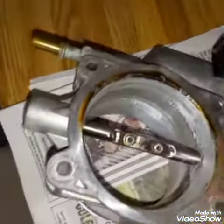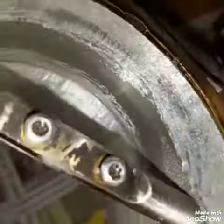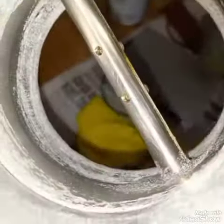We're probably close to halfway done here. Quite a bit of material removed. Just really starting to smooth it out now, round it out. Still leaving a little bit of a lip on there.